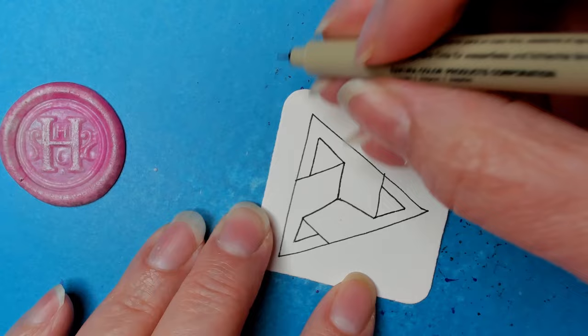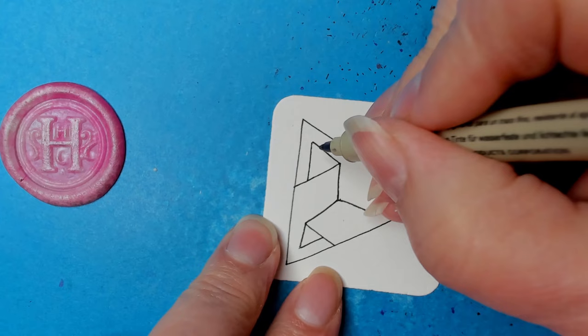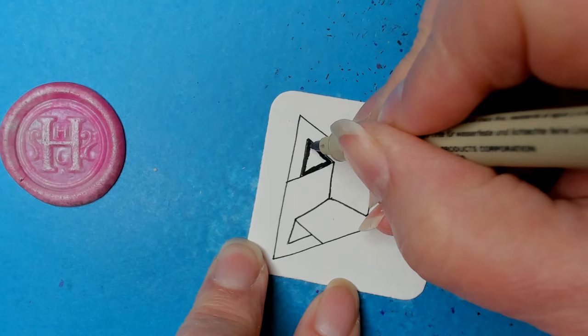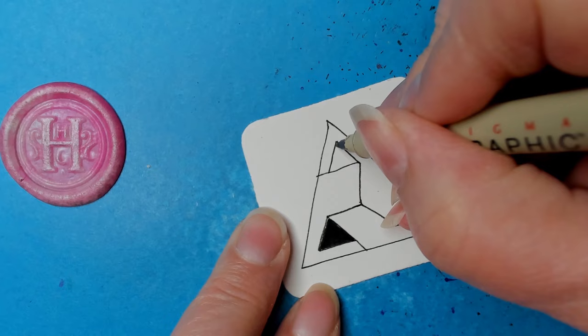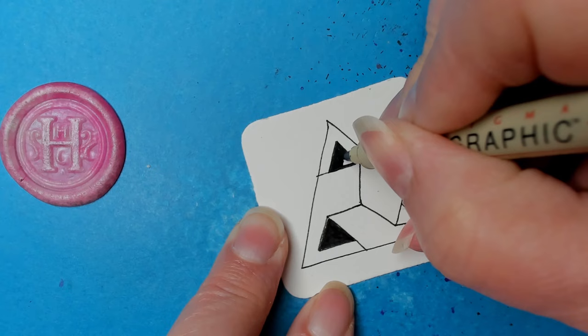I do like this — I'm going to fill in those sections. Do take a look at the link in the description for more inspiration because Tina's samples are just amazing. It does take you to a Facebook link. I did look at a different source to see if it was posted elsewhere — it is not on tangle patterns, and I don't know if you're able to see it without being on Facebook.